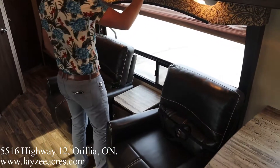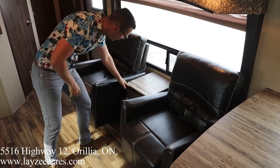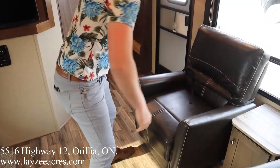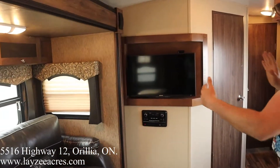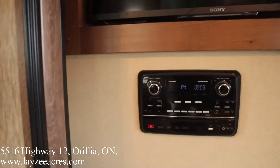Continuing forward, we have cabinetry all across the front above. This is that big door-side window I was telling you about. Nice bucket-style swivel rocker chairs — not reclining — with a little table in between and storage right through there. Our TV is kind of in between our couch and our chairs — easy viewing, built-in DVD player, Sony TV.